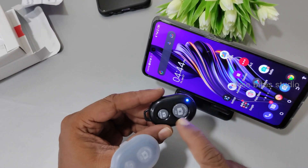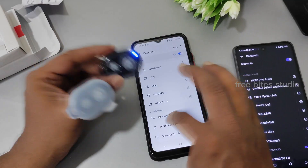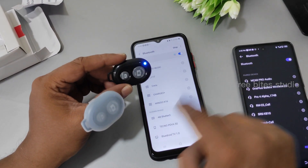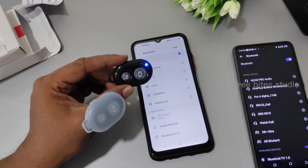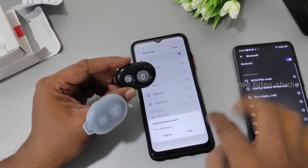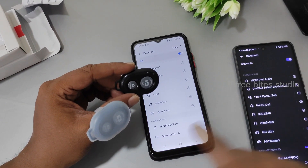Now we have put it into Bluetooth connecting. The name for every set of three is the same — AB Set of 3. The previous one was asking for contact signing too, but this one is not asking for that; just pairing is enough.